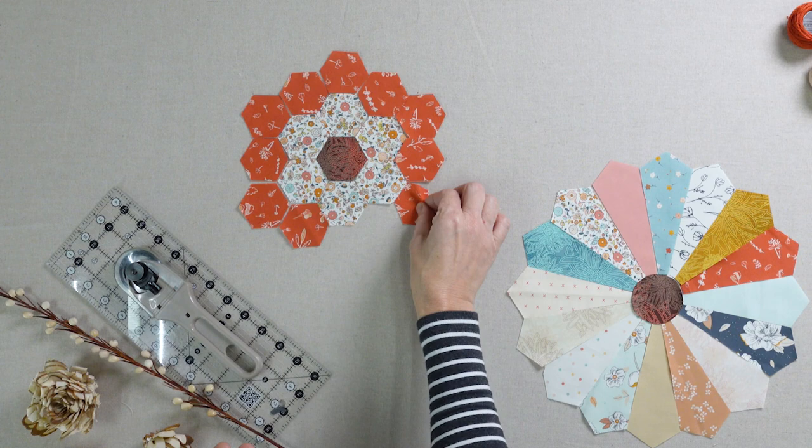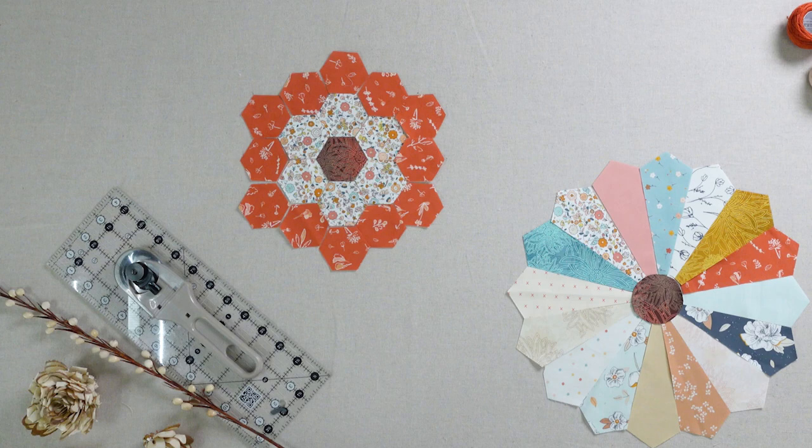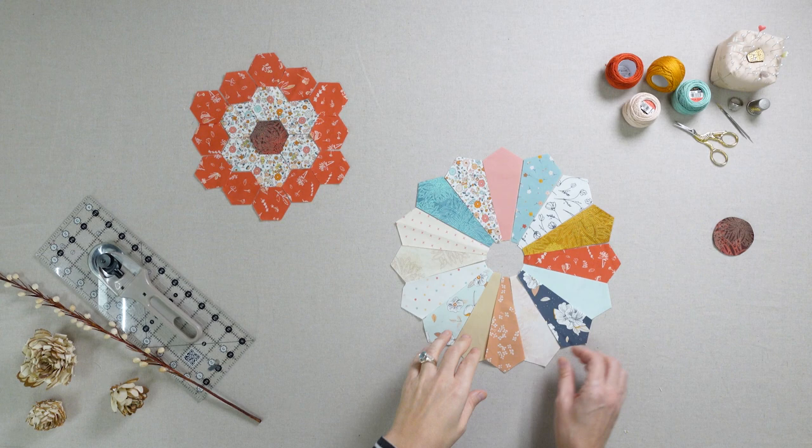Today's tutorial is focusing on the Y seam. You'll measure and mark each piece at one quarter inch and then sew from point to point, leaving the outer edges unsewn.